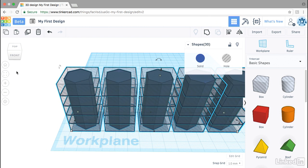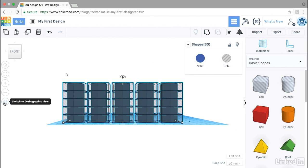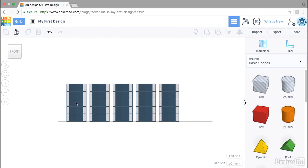Choose Ctrl+A, fit to view, go into front view, and switch to orthographic to make it easy to look at. Click to deselect.